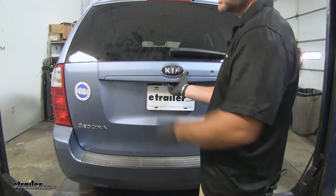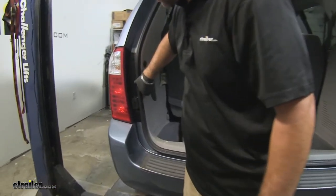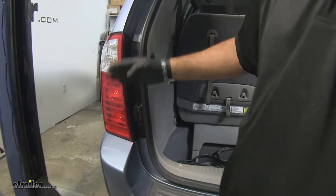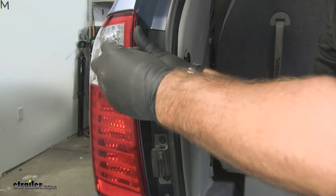First thing we need to do to start our installation is gain access to our taillights. You're going to have three screws we need to remove. To remove our taillights, you're going to do the same thing on both sides of the vehicle. I'll be using a Phillips screwdriver.